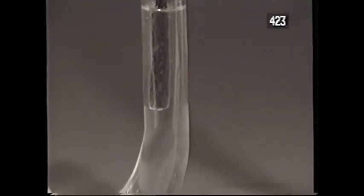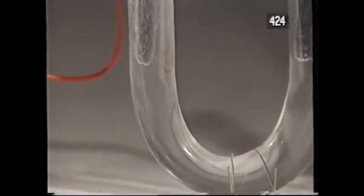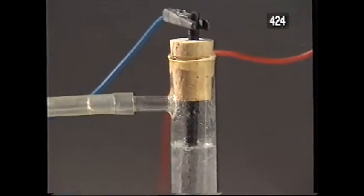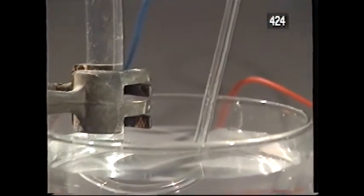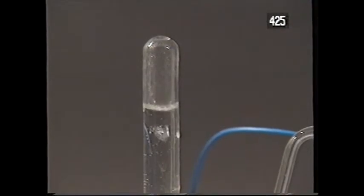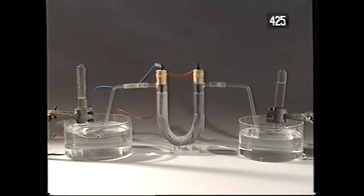One gas appears at the carbon rod where the electric current leaves the liquid. The current has to pass through this U-tube of solution from the other carbon rod where the current enters the liquid — it's at this other rod that the other gas is evolved. The gas is passed down sidearms and into test tubes. The left-hand gas has twice the volume of the other. It's hydrogen, and you've already seen a test for it.